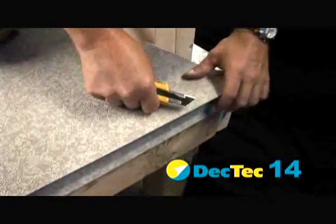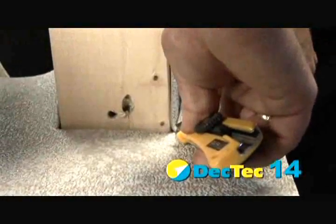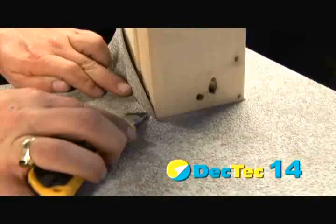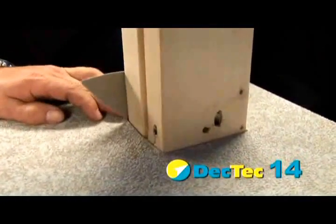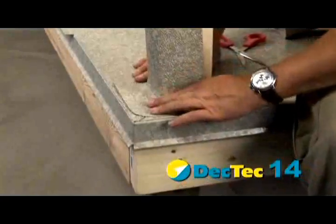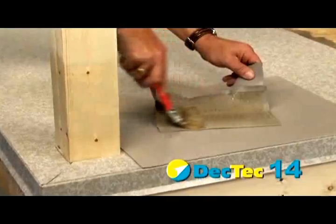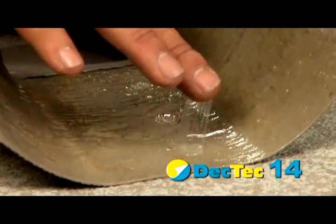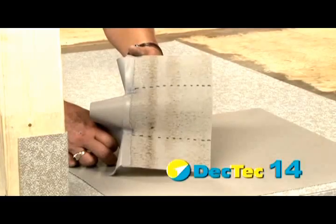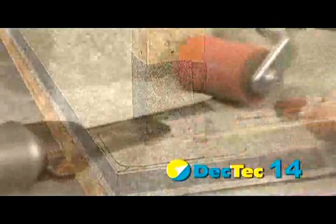Bring the membrane up to the post and make a series of cuts and folds as shown. Round the corners on two pieces, remove the edges of the post wrap, and adhere to the post using SBA 100 solvent-based adhesive. Follow the installation instructions and remember not to apply adhesive to any weld areas. Heat weld the post wrap to itself and to the field membrane.